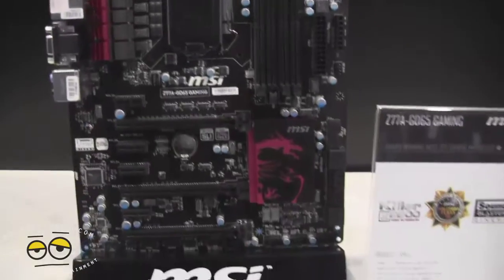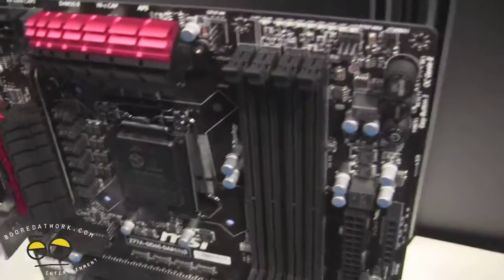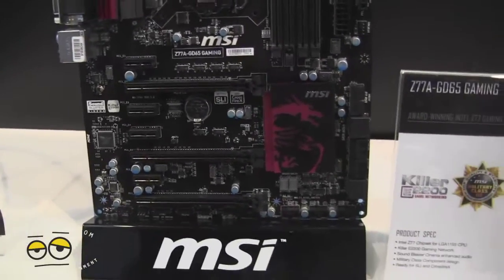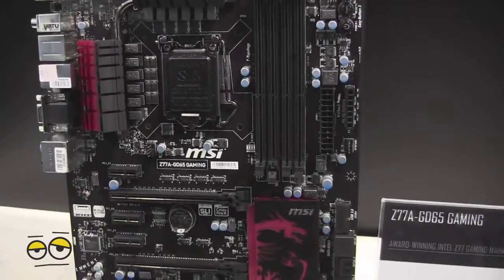This also supports SLI. It's got a military chassis, so this is actually a very rugged board that will keep stuff intact with pretty much solid components all around. It's SLI and Crossfire ready. So this is the MSI Z77A GD65 gaming motherboard.